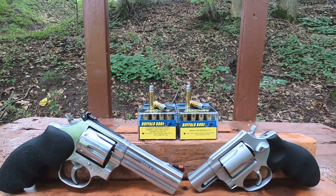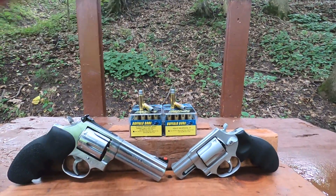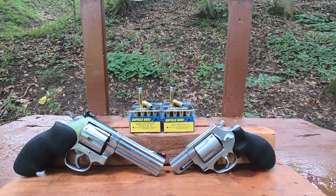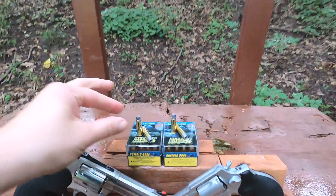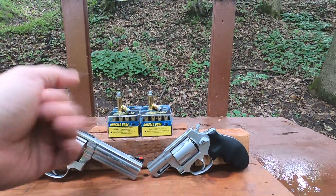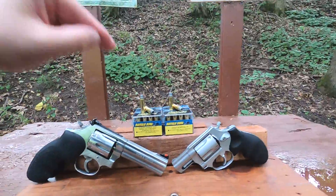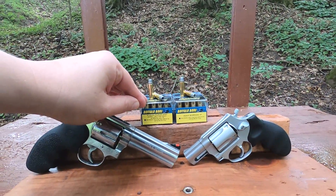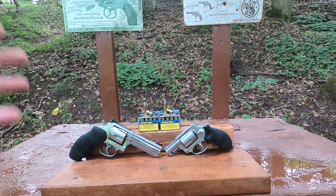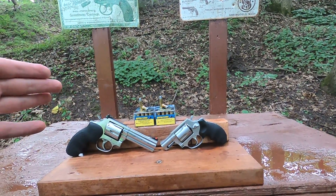An interesting thing about this ammunition is what a lot of people refer to as the FBI load. Back in the day, the 158 grain semi wad cutter hollow point was considered the FBI load and was a +P. Buffalo Bore makes that, but people don't understand that Buffalo Bore's standard pressure version is actually about the same specifications as the old-school +P.